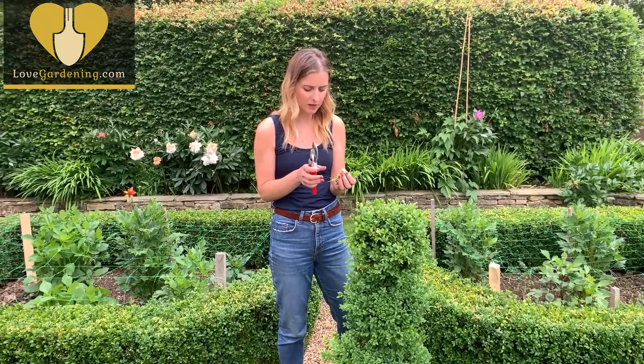Okay, now I've got my cuttings. You could put those in a polythene bag really quickly to protect them, but I am just going to shoot down the shed and put them in the pot straight away.